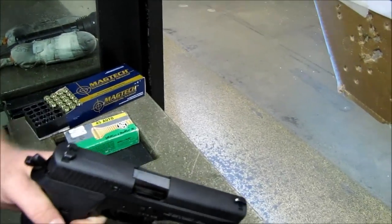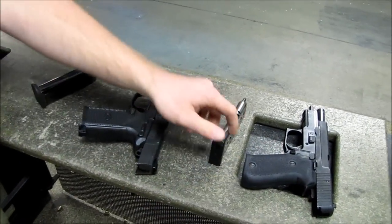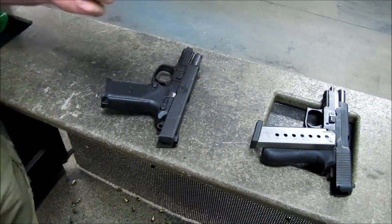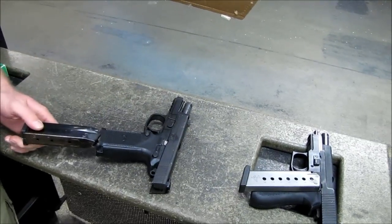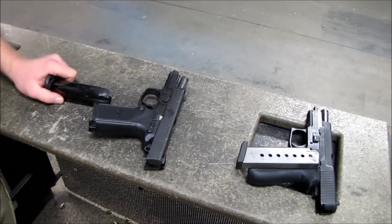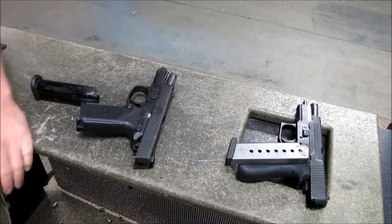I like that the controls are there as an option on the FNP. Also, in the tactical model the FNP comes with one eight-round and one ten-round mag, while the SIG comes with three 15-round magazines. The fact that I can carry this gun with 15 rounds in the tactical model is a big bonus — you never know what you're going to need.